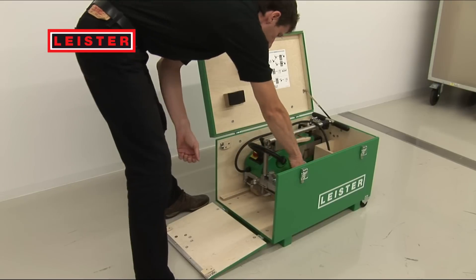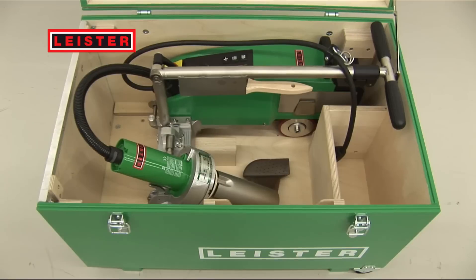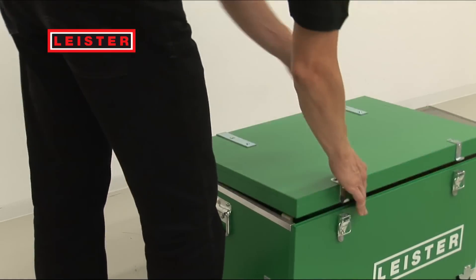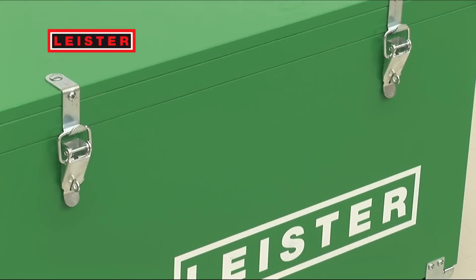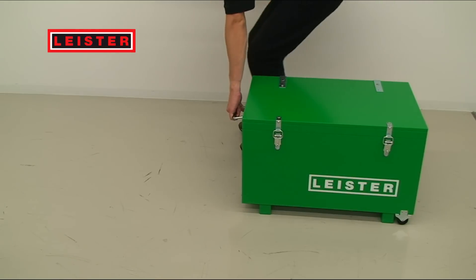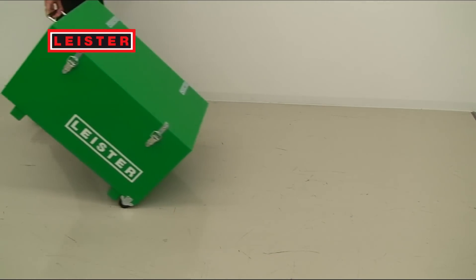The storage case also offers lots of room for small parts. A hand-held unit can likewise be stowed away here without problems. This ensures that everything you need is always at hand. Cumbersome lugging around is a thing of the past — your daily work is made easier by the possibility to simply roll everything around.